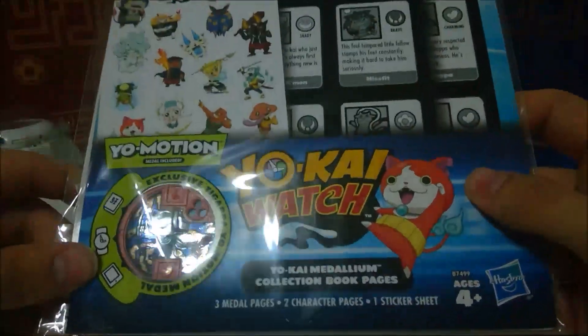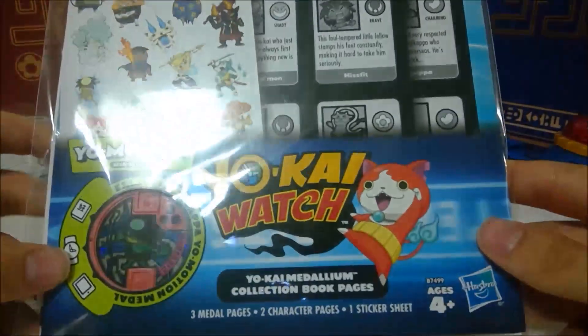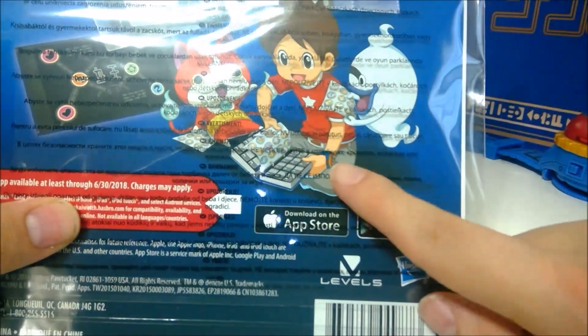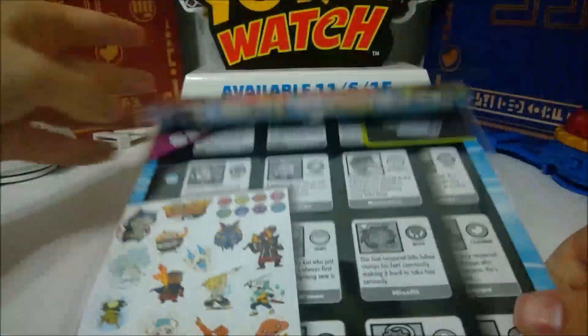We have the pages, which is so important, and I'm so glad we finally have them so we can finally get these sorted. There's nothing really to look at on the outside — it's the exact same as their old pages. The only difference is Nate has the new watch on his hand. They even have the old medal still in there. So let's get this open and see what's inside.